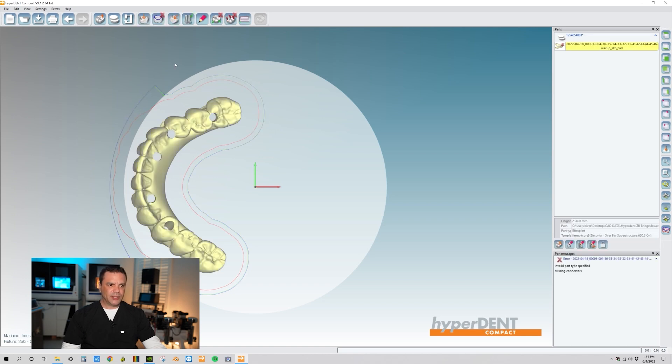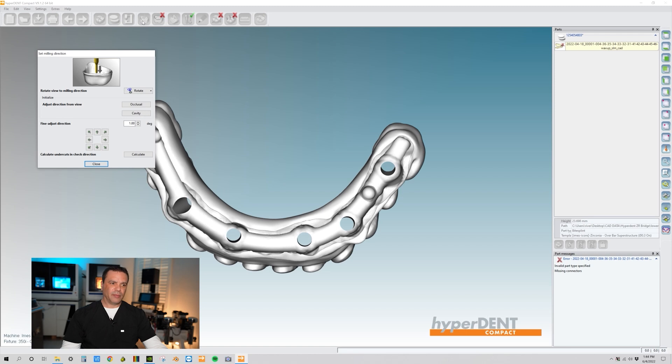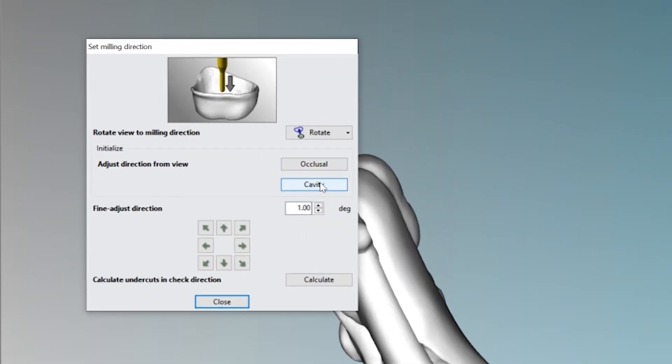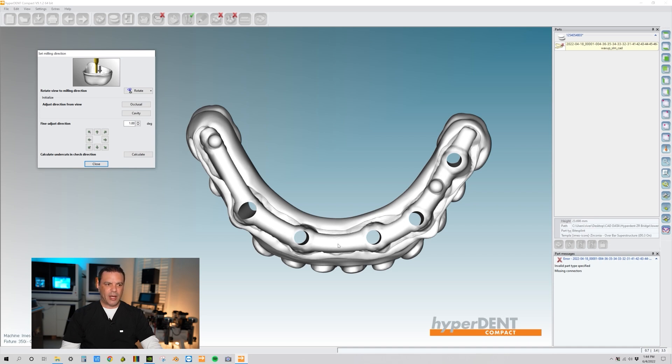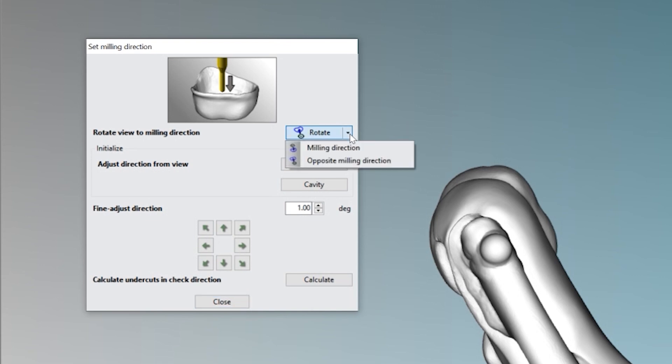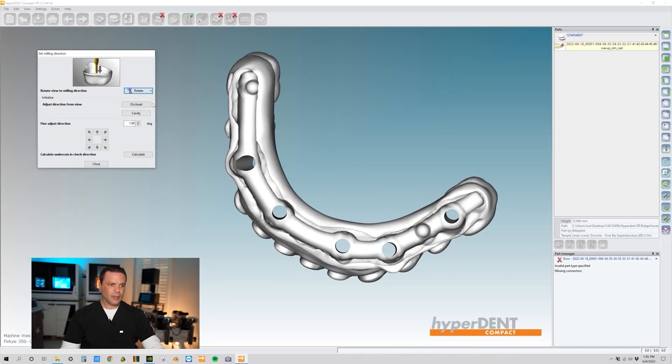Next we want to make sure our insertion direction for the milling procedure is correct. We're going to set the milling direction and click on that. This is telling me the occlusal direction is going through the cavity. We have occlusal and cavity options — click on cavity since we're looking at the cavity of our bridge. If you want the occlusal side, click Rotate from the drop-down box and select Opposite Milling Direction. Now it's flipped over so we have it on our cavity side. Click that to confirm this is truly our cavity side, then close it out.